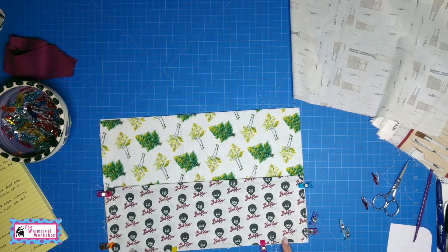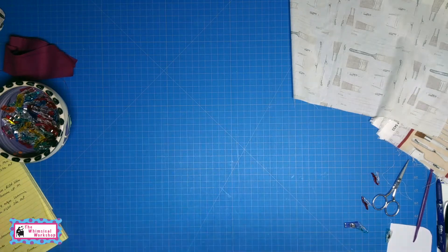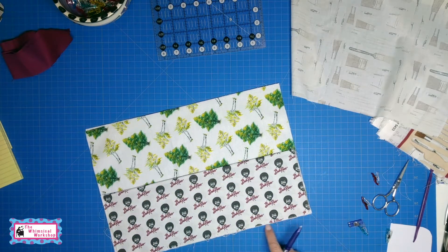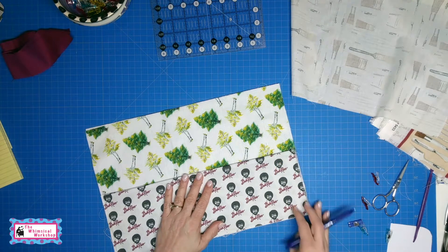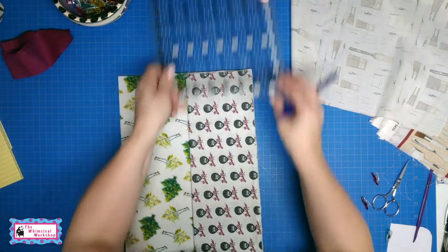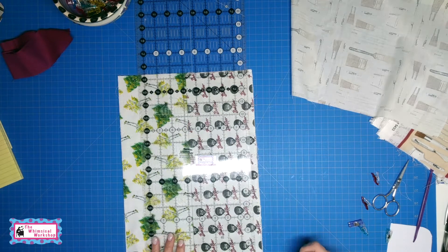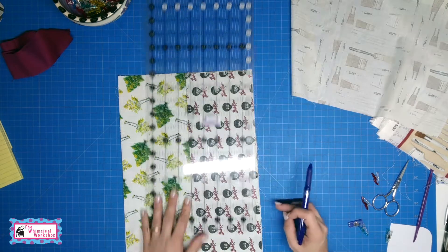With an eighth inch seam I am going to baste the pocket to the body, and then we are going to sew down our marker divides. I have sewn my pocket on using an eighth inch seam so that when I do the quarter inch seam it will catch it in the seam. I am going to draw the lines with a friction pen that will iron away, where I want to sew my divides to make the pockets. I took a ruler and measured tick marks along the bottom to divide it up. You can do all one inch pockets or a variety of sizes. In this one we did one inch on this side, a two inch for a wide brush, and then three-quarter inch the rest of the way.